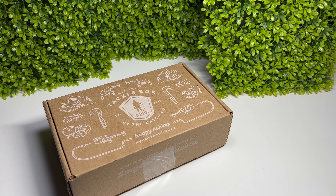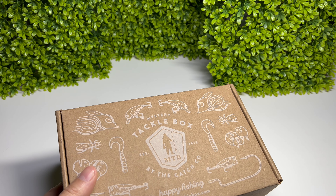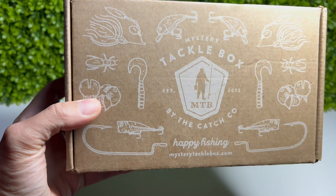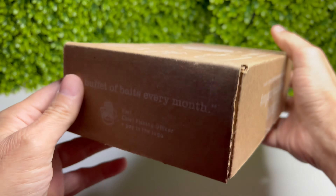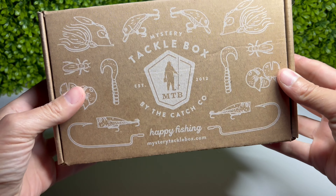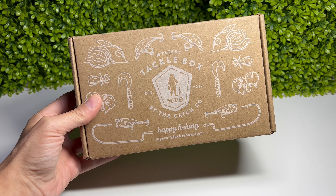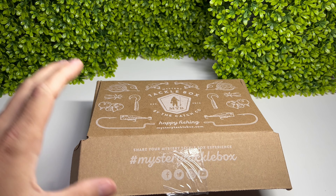The good people at Mystery Tackle Box decided not to send me a free complimentary box - I had to pay for one like everybody else. How unfair! Anyway, Mystery Tackle Box - drum roll please - this is the trout and crappie box or something. Let's not waste any time and rip this thing open and put it to good use.